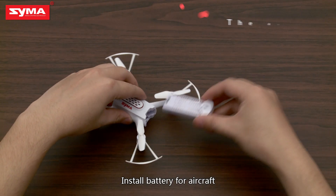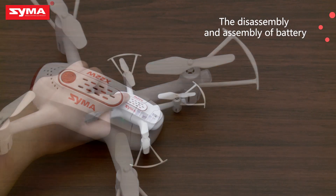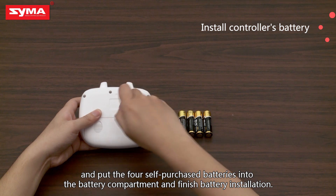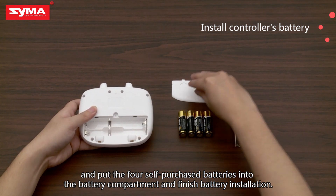Install the battery for the aircraft. Open the remote controller's battery compartment and put the four self-purchased batteries into the battery compartment to complete battery installation.